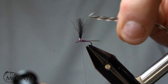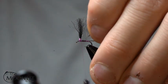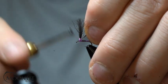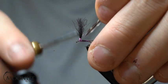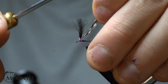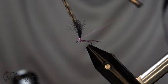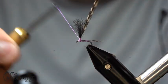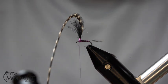Now we're going to tie in our grizzly hackle. I'm going to tie this in so that I have a nice clean first wrap on the post — that hackle is going to have a little bit more of a taken trimmed-down section so that when I wrap it's going to wrap right up against and be clean. I want the shiny side down so that it's going to face upwards when we wrap.